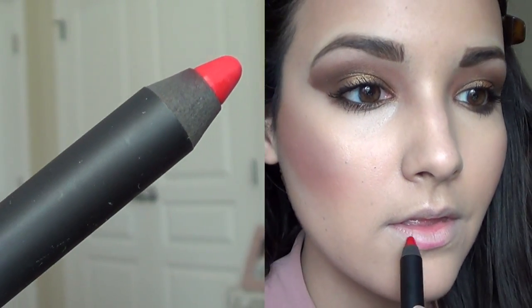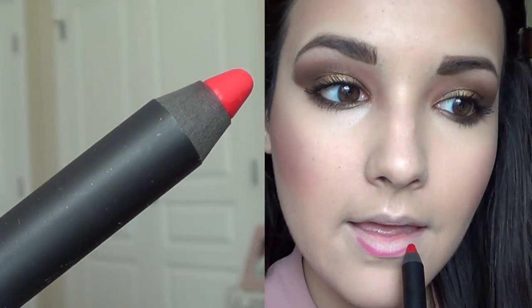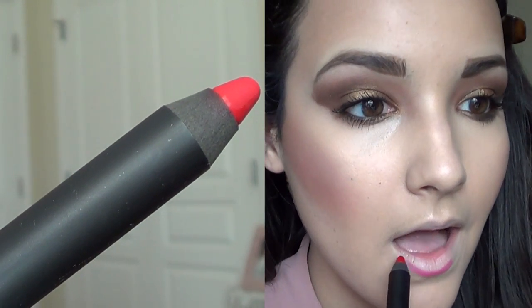Then take some highlighter on your finger and highlight your cupid's bow and the bridge of your nose. Now I'm taking Dragon Girl from NARS and I'm going to line my lips — this is a more pink-based red. Since I put concealer on it, it looks really pink, but it's actually a little bit darker. I'm using this to create a base for the stain.